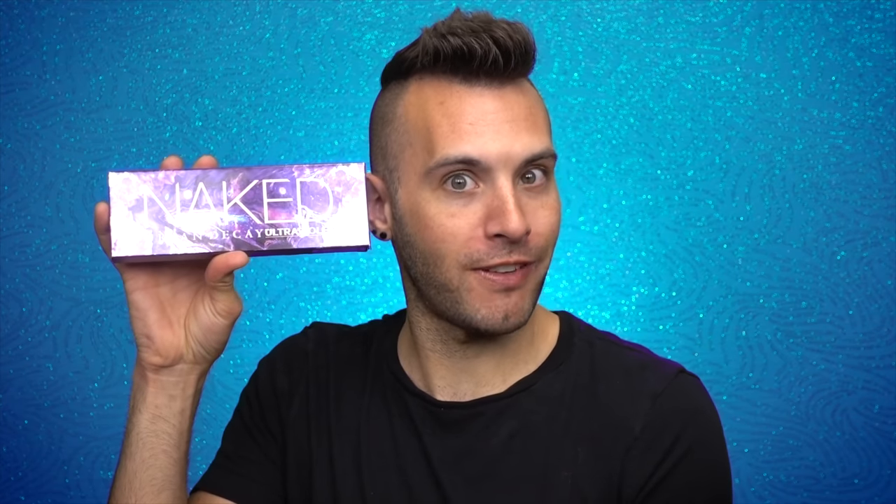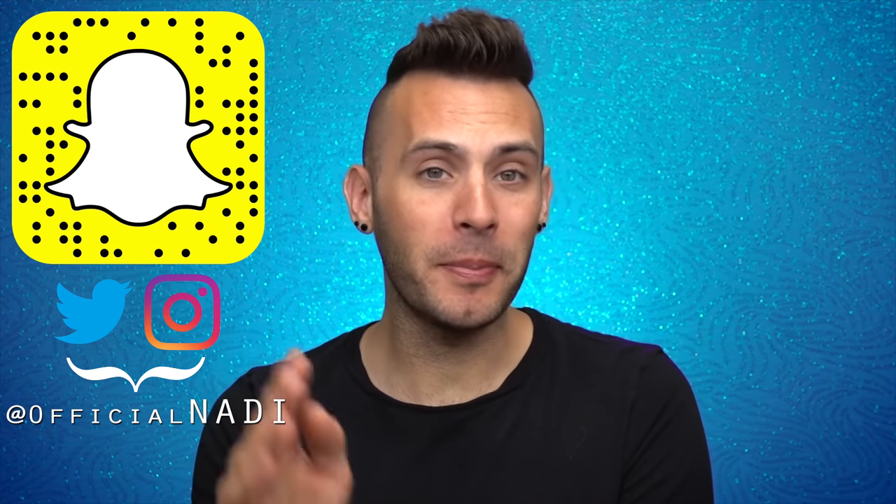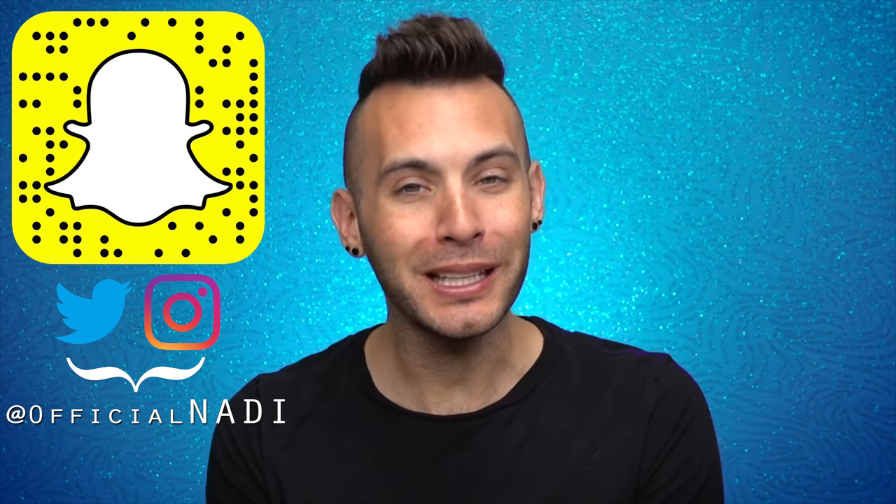Hello everyone, it's Nadie, and today we'll be testing out the Urban Decay Naked Ultraviolet Palette. As you gorgeous people know, this is about the products, not the people behind them. Any tip you may have with them, please cast it away, because this is a channel of positive energy.